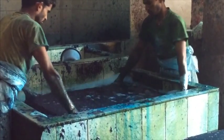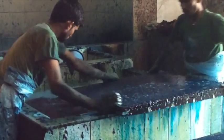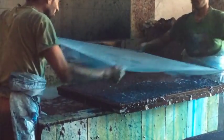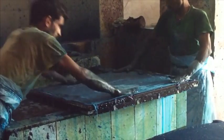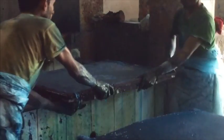Screens are dipped into large vats of paper pulp and then pulled to the surface to create even sheets of paper. A layer of muslin cloth is then placed on top of it. The screen is then lifted, leaving behind a sheet of paper.